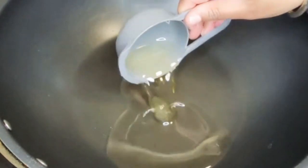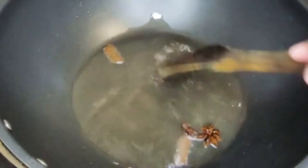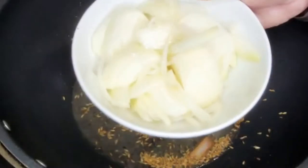In a pan, add half a cup of oil. Add the whole spices and fry for about 20 seconds. Add the cumin seeds and fry for another 20 seconds. Then add the onions.